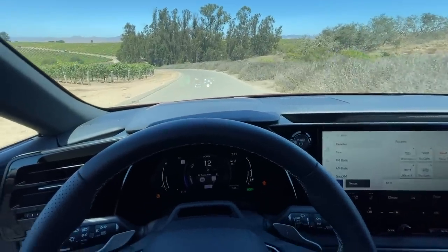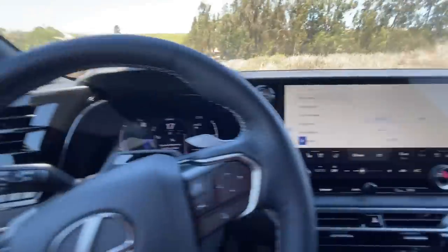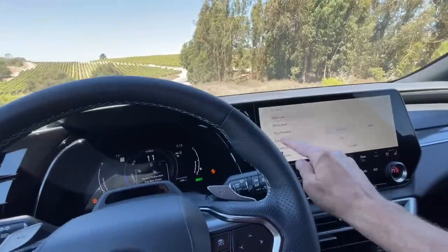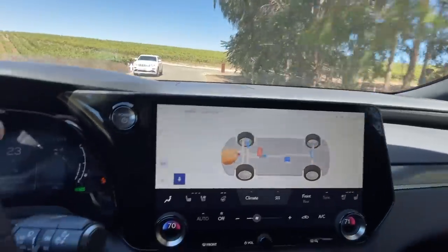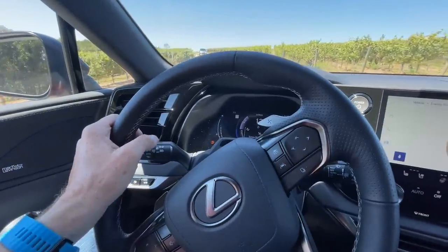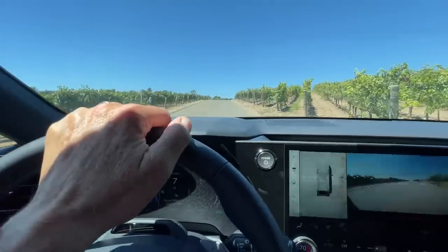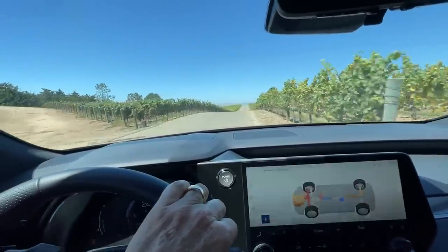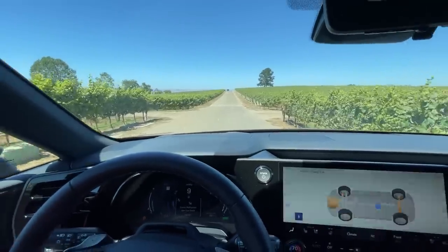On the infotainment screen you can see energy flow — showing power going to the battery, front wheels, or rear drive unit — across different drive modes: Normal, Sport, Eco, and Custom. At 27 MPG combined, the 500h isn't mind-blowing on fuel economy. If you want efficiency, the 350h gets around 36 to 37 MPG combined — about 10 MPG more. But if you want F Sport performance, you're going to give up quite a lot of fuel economy.